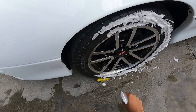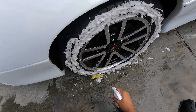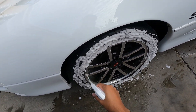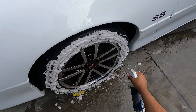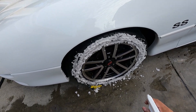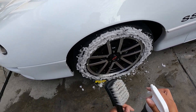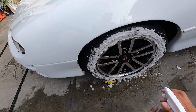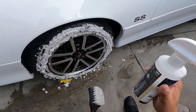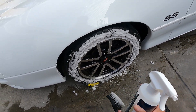They tell you in the directions to rinse your tires and then spray this on there. But because these tires are not really dirty, I'll just spray it on there and let the foam go to work on the dry tire. Let it sit for 30 seconds. You can see it foams up pretty well coming out of the nozzle. With a 16-ounce bottle, you may get just a couple of applications using this foaming nozzle, so keep that in mind.